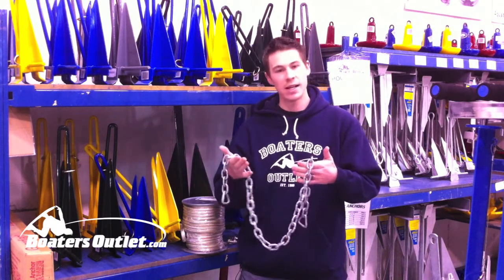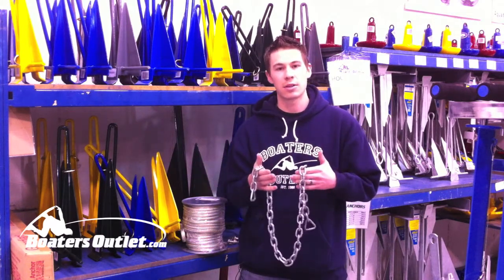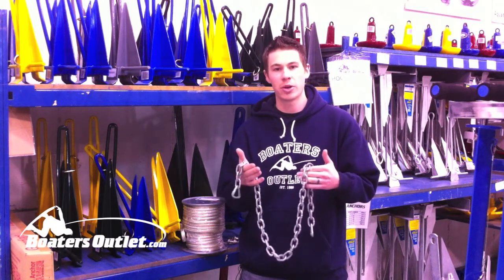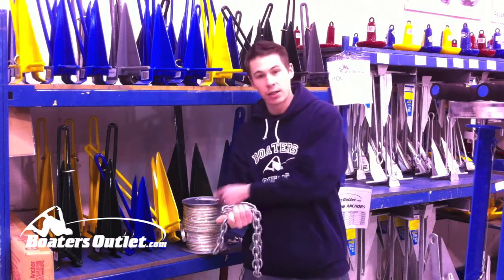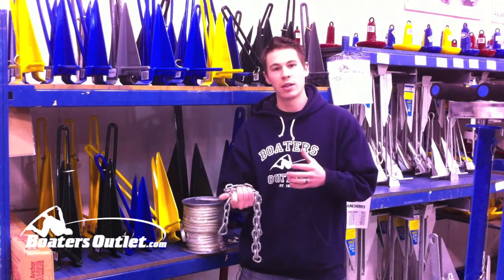Here I've got a galvanized anchor chain. This is about four feet long and this is what you're definitely going to need to get this anchor to set correctly. This is the biggest mistake I see with customers and boaters — they forego the chain and just attach their anchor line directly to the anchor, and that's going to cause a problem because it's not going to weigh the anchor down enough.